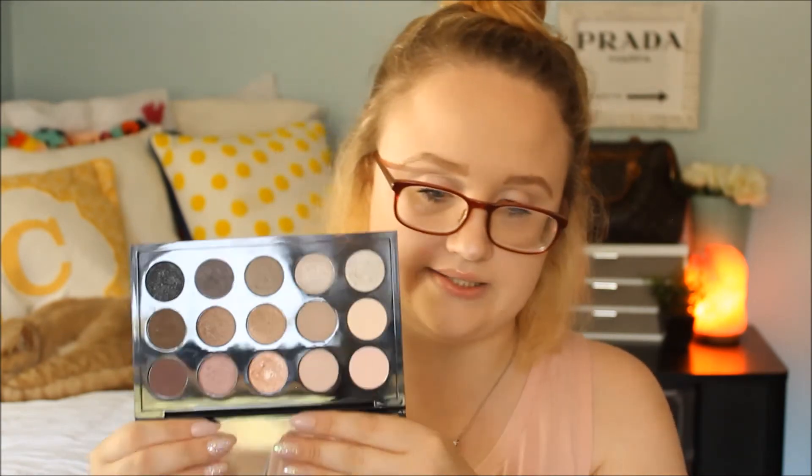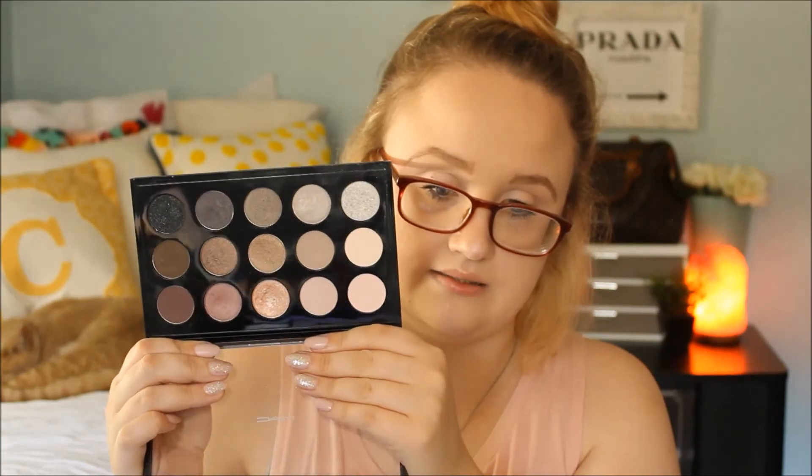This is the MAC Eyeshadow Times 15 Cool Neutral. I love this — it literally is cool neutrals. This was a pretty penny. This is my only palette and it'll probably be my only ever MAC Eyeshadow Palette.